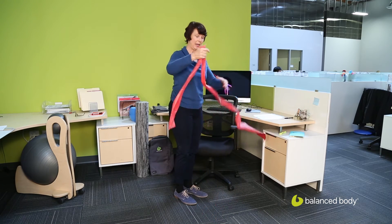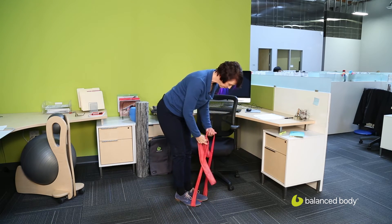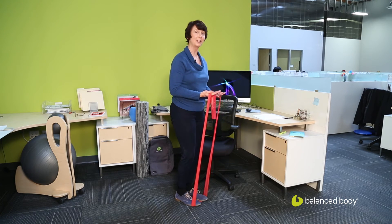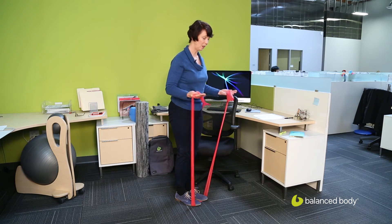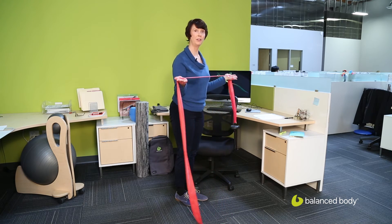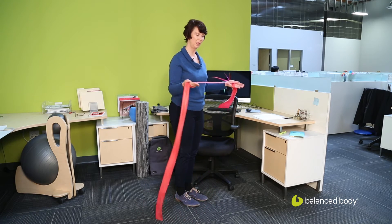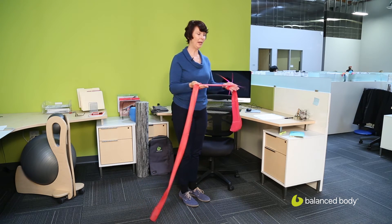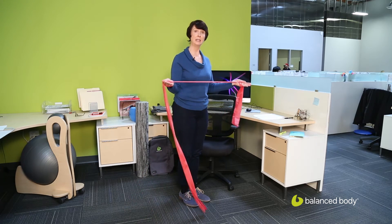The easiest way to do this is to take the band and put it underneath your feet — that's going to be the anchor. You want to wrap the bands around your hands. The first exercise is a resisted external rotation. I can take my bands, wrap them around my hands, and pull this way. This is a nice easy way to do some resisted external rotation, which will strengthen the back of the arm, wake up the shoulder girdle, and strengthen the rotator cuff, which on many of us is on the weak side.